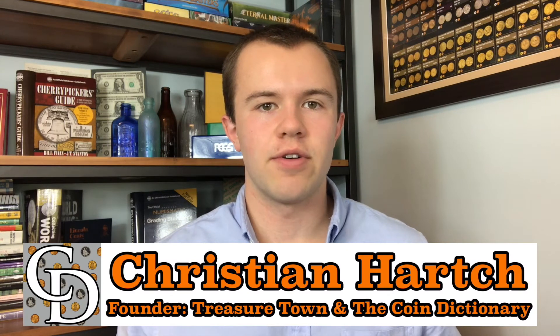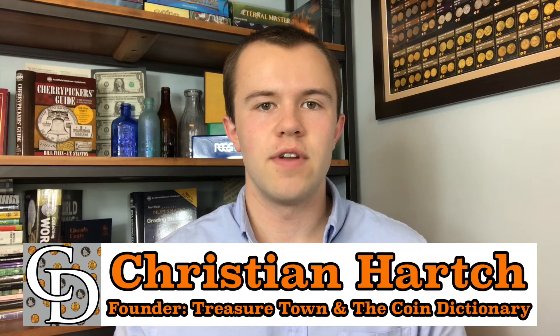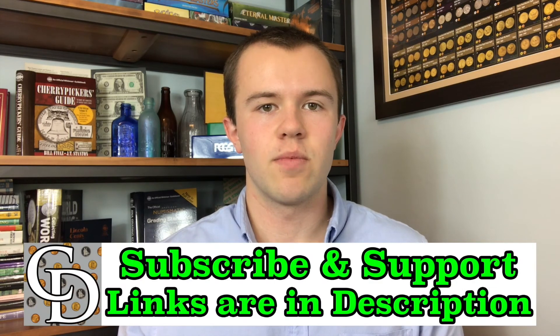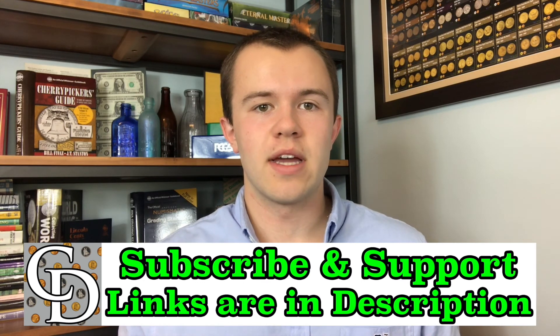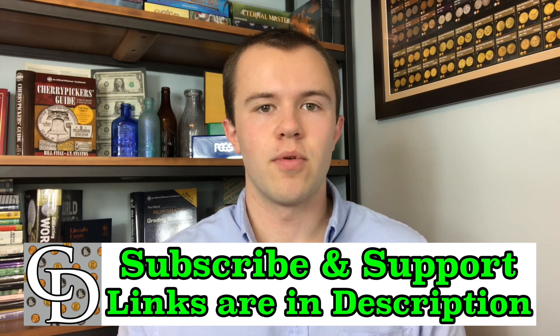I'm Christian, the founder of The Coin Dictionary Project, and I'd encourage you to subscribe to the channel, like the video, and check out my other channel, Treasure Town, and subscribe to that as well. If you're interested in supporting the channel financially, there are affiliate links below where you can purchase something you probably would have been buying anyway, and by going through my link, there will be a kickback directly to The Coin Dictionary Project to help support its operations. Hope to see you on some of my other videos and on my channel, Treasure Town.